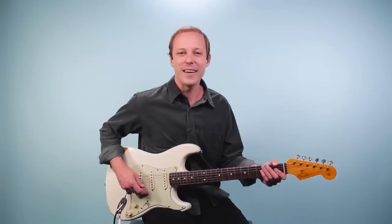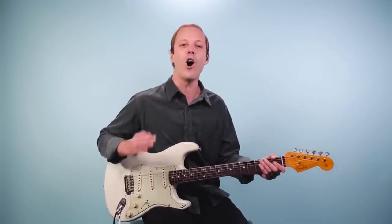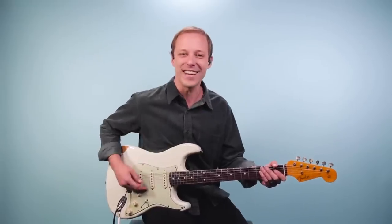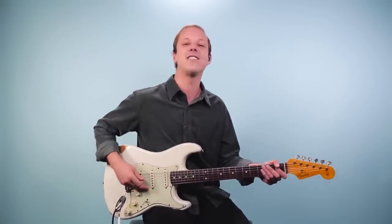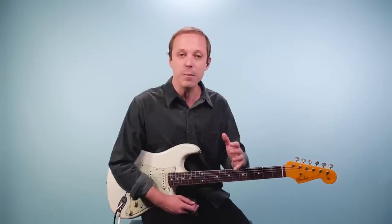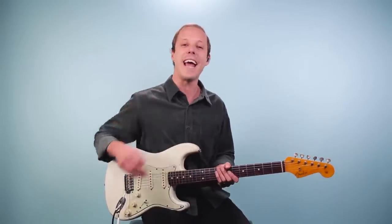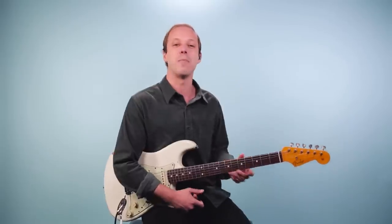Hey friends, John McLennan here, and in this video you're going to learn how to play All Along the Watchtower as recorded by Jimi Hendrix on guitar. Now this song has some amazing guitar work in it. It was actually originally written by Bob Dylan, but I'm going to break down a main rhythm guitar part plus the opening solo to Jimi Hendrix's version, and you only need three chords to play it.